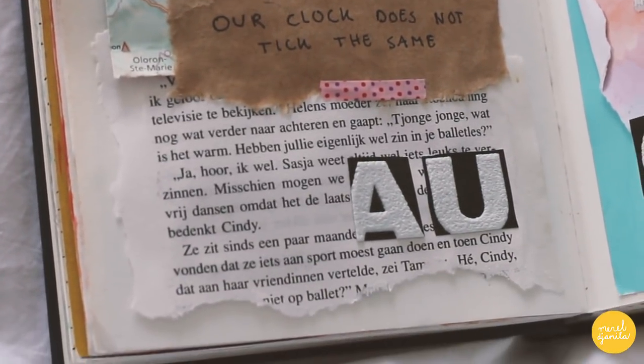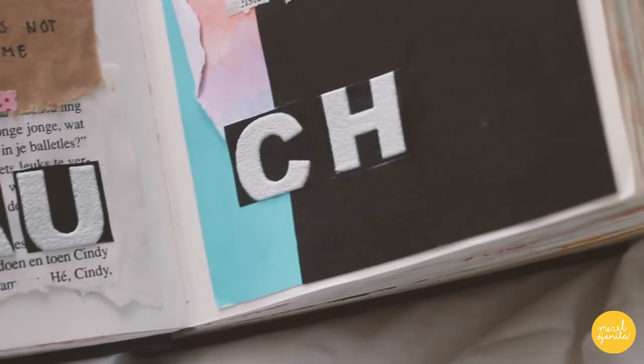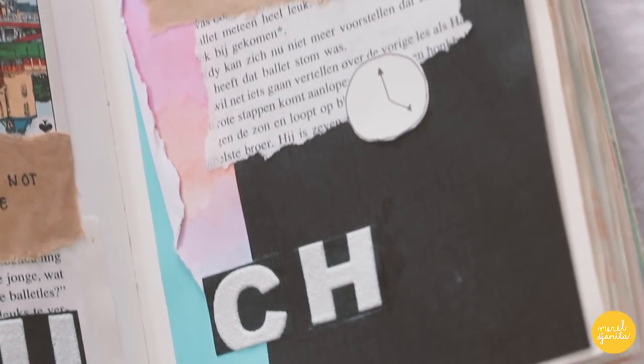When you want to start with journaling, my advice is to start with what you already have. Use your own poetry or drawings in your journal and find out what you like best.